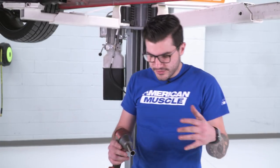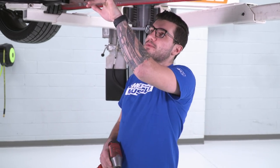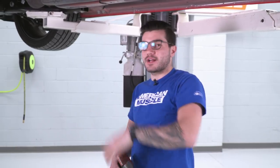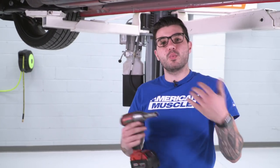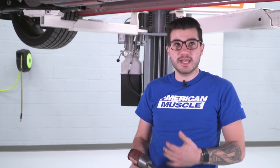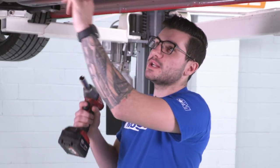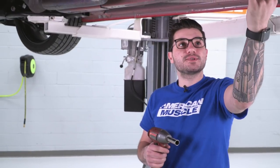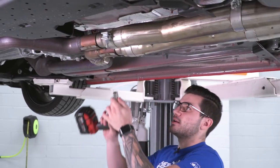The first step of our uninstall is to grab an impact gun and 15-millimeter deep socket, and we're going to loosen up the band clamps holding our X-pipe to our factory manifold pipes. Your uninstall might be a little different depending on which exhaust you have installed on your Mustang. We have the Borla ATT&CK cat-back that does come with this X-pipe and two adapters, one on each side, to connect it to our stock manifolds. We're going to be loosening up these band clamps and then the opposite end of the X-pipe, and we'll pull this off in one piece.